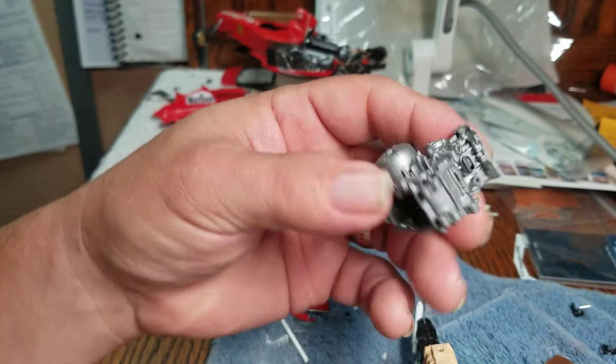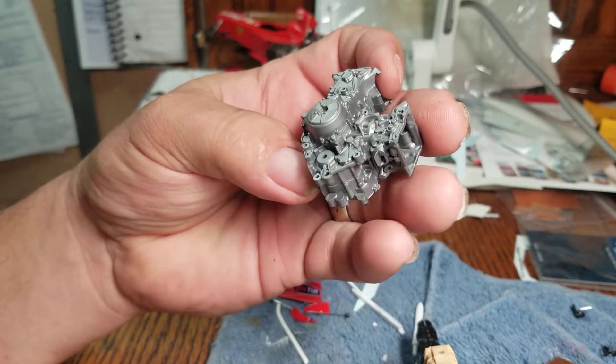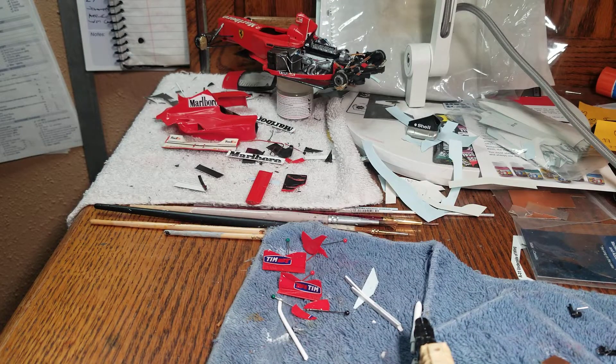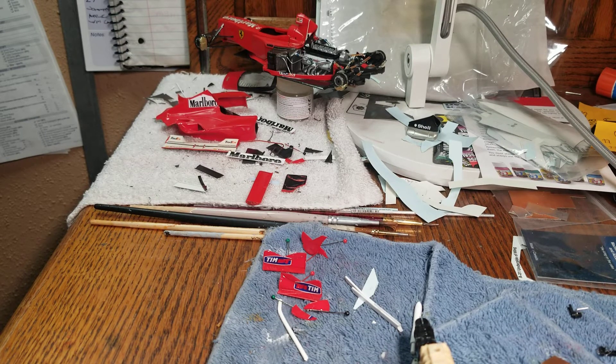We've also got the engine block glued together for the Ducati. That's about it, guys. Hope everybody's having a great Memorial Day. Thumbs up, questions, comments — y'all know the routine. I will see y'all on Thursday.